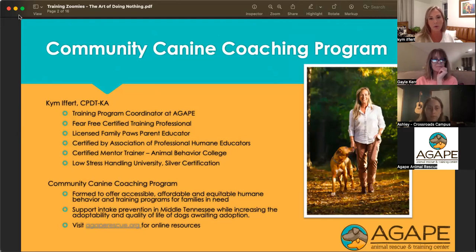As far as the Community Canine Coaching Program, it is a project started by Agape Animal Rescue a few years ago, formed to offer accessible, affordable, and equitable humane behavior and training programs for families in need. We have a number of partners throughout Middle Tennessee to support intake prevention in shelters and rescues across Tennessee, while increasing the adoptability and quality of life for dogs still awaiting adoption. There's a link in the presentation to visit our online resources on the agaperescue.org website, with a whole page of videos, training practices, and a link to sign up for our classes.